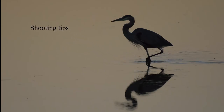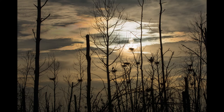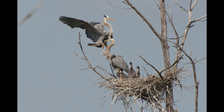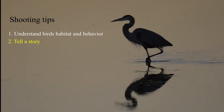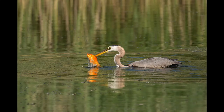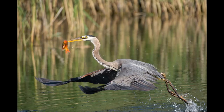Here are some shooting tips. First, understand the birds' habitat and behavior — this will help you find the birds and capture better images. Second, tell a story. This is important as it will show birds' behavior and anything special about them. The outcome will be stunning and the viewer will be more engaged.